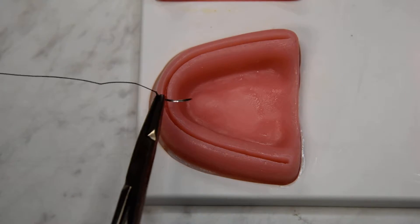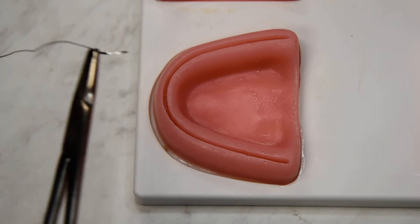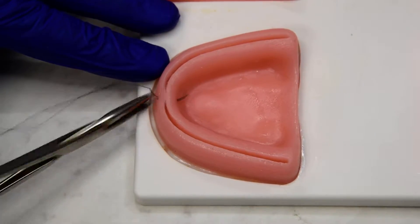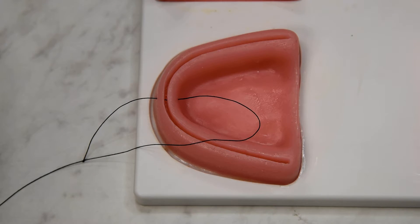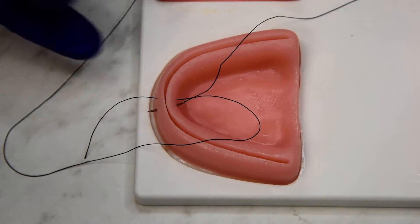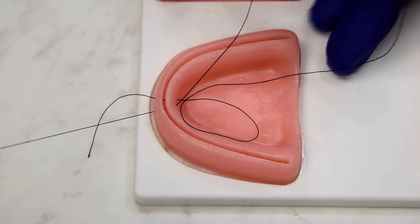When we close a full arch, often times we're doing mattress sutures and then some sort of continuous. The Texas Two-Step combines both by starting at the midline and throwing a mini mattress — by that I just mean a kind of skinny mattress — so the jump from distal to mesial is minimal.